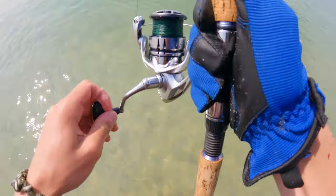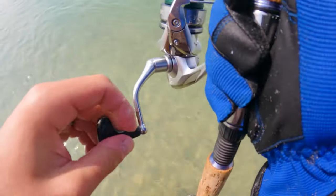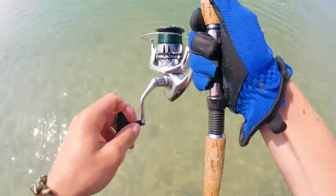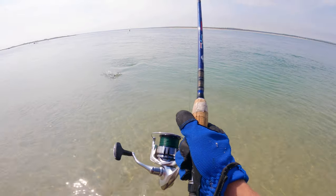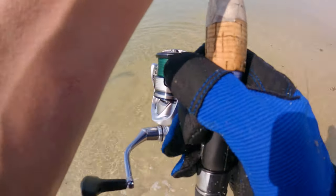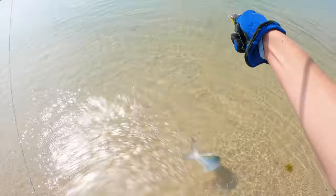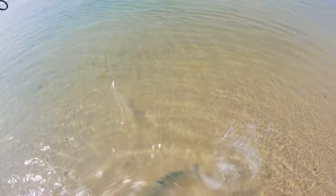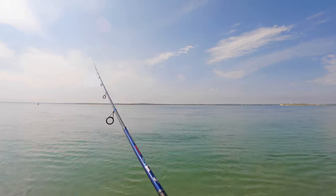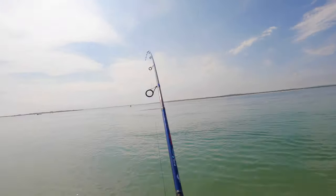Oh, I got some airborne action! They feel a lot smaller. There we go — another light tackle blue. The sun is angling lower and lower and we're catching bluefish.